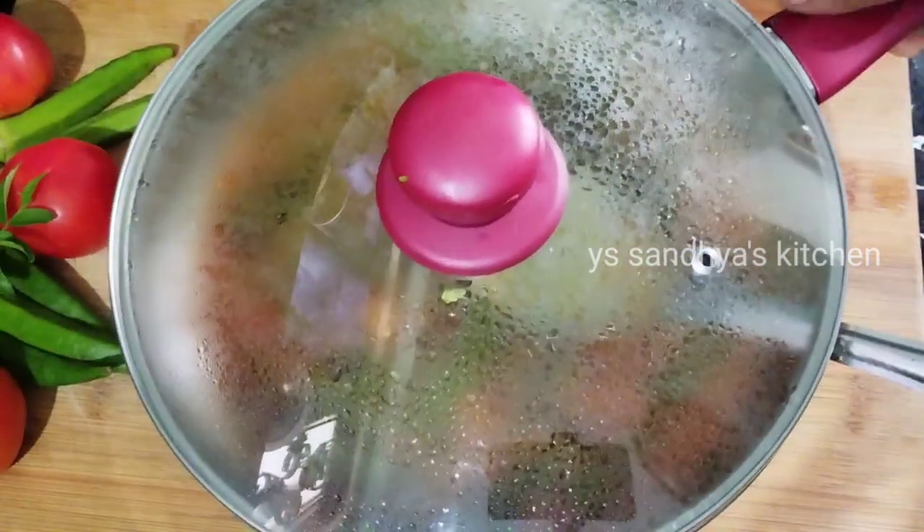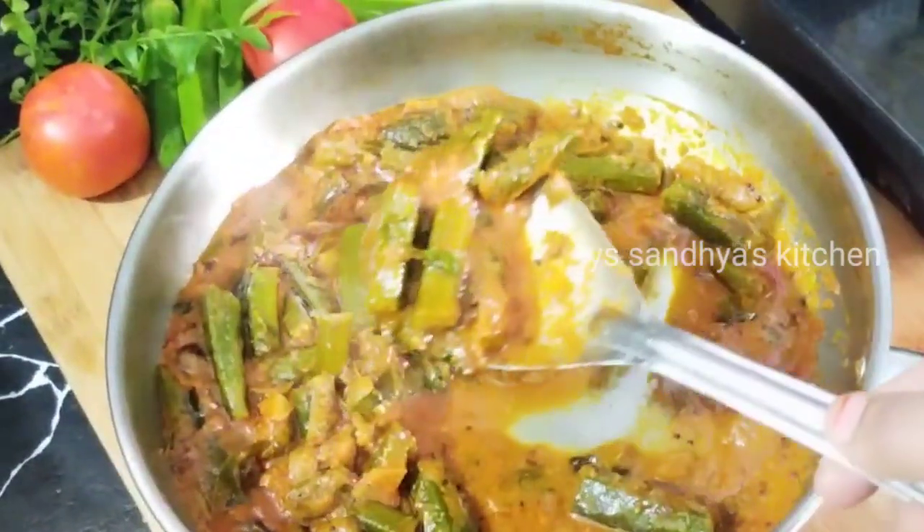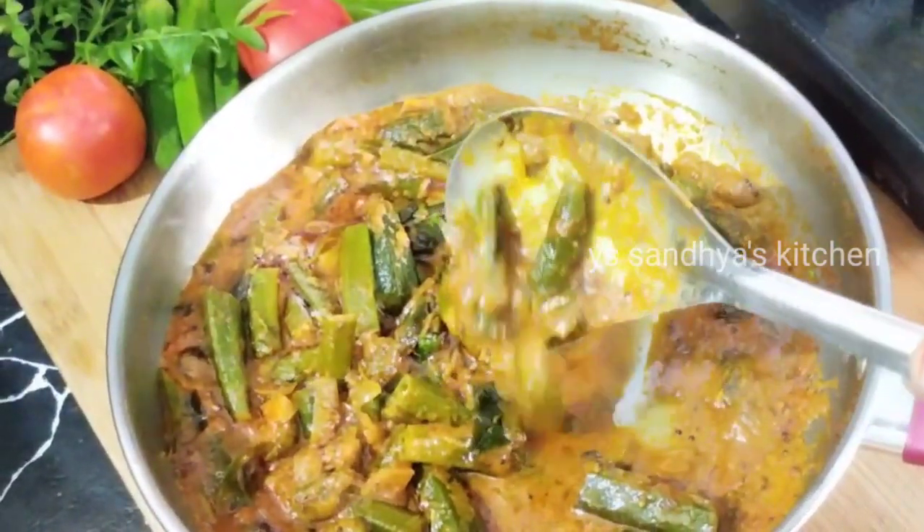White rice, chapati, biryani rice — it is very tasty with this dish.